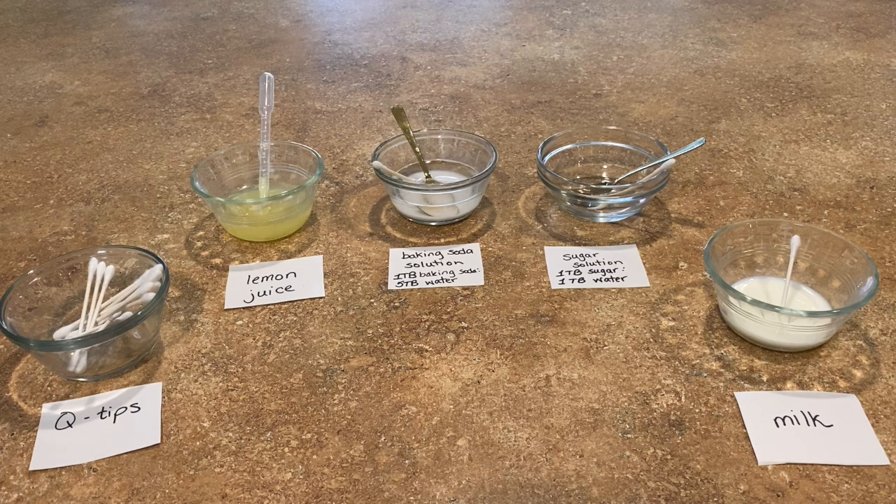You can use a whole bunch of household items as invisible ink. You can use an acidic fruit juice like lemon juice. If you don't have lemon, you can use lime. You can use baking soda solution — mine is one tablespoon of baking soda to five tablespoons of water. I have a sugar solution, another option for you. It's a one-to-one ratio of sugar to water.